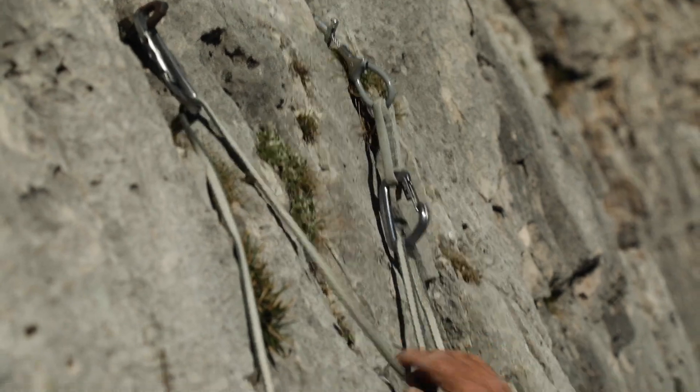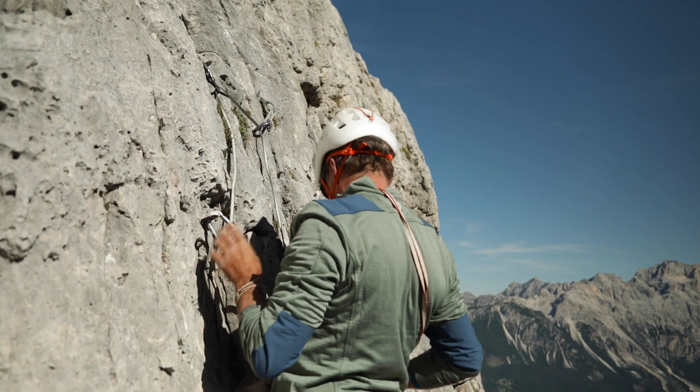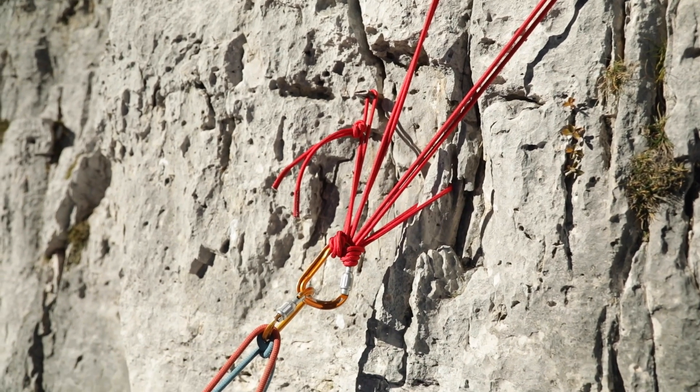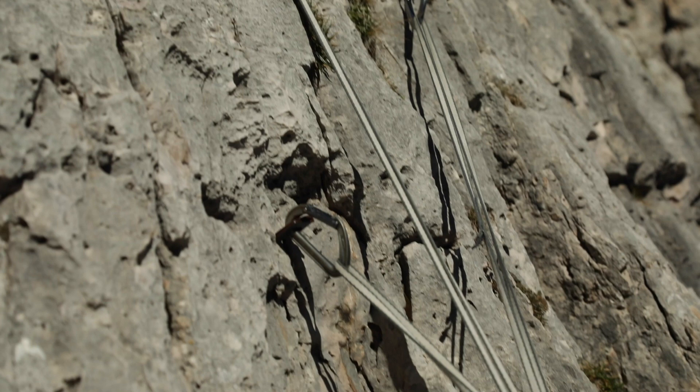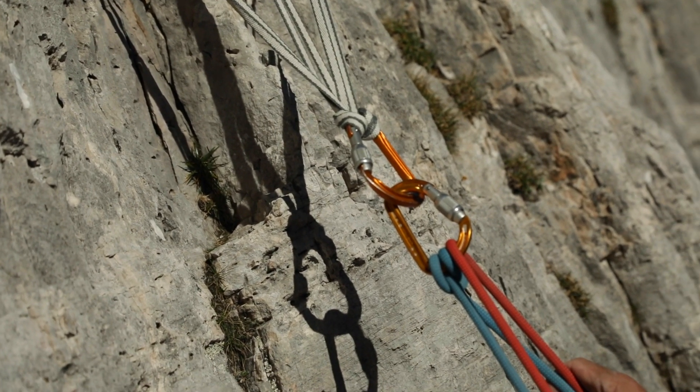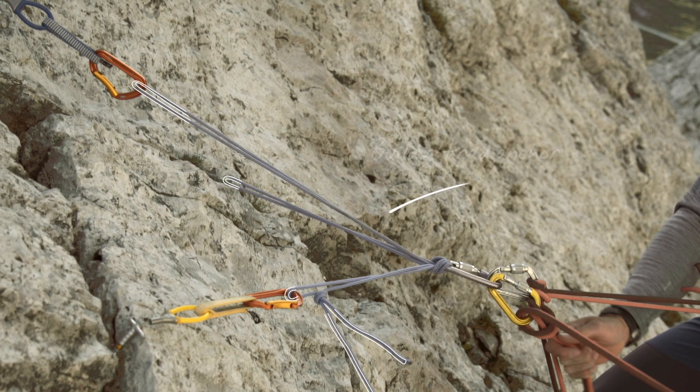If your belay uses multiple questionable pieces, perhaps three or more, then distribution of load is a crucial issue. The aim is to distribute the load equally across all protection pieces so that all pieces absorb the fall tension equally. In addition, if one of the pieces fails, there should be no jerking that could add additional force to the system.